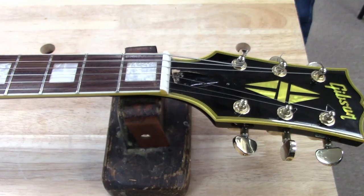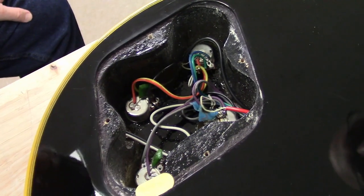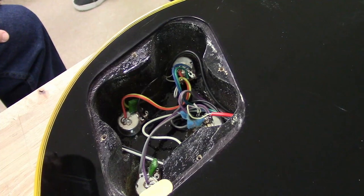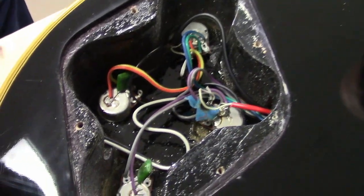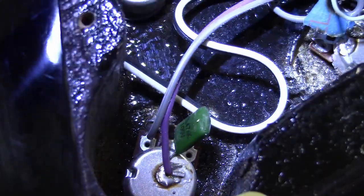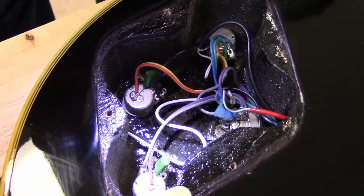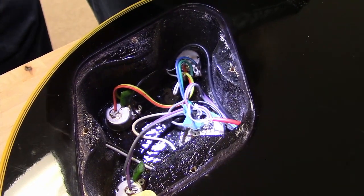Let's go ahead and take the back plate off so we can see the cheap fake stuff they put inside here. There we are — tiny little pots. Are they actually 500k pots? They're not marked. I mean, they look okay for cheap imports, but they've got some kind of insignia on them. It doesn't say 500k. Looks like a third grader's soldering — that's about 30 cents worth of electronics in this guitar.